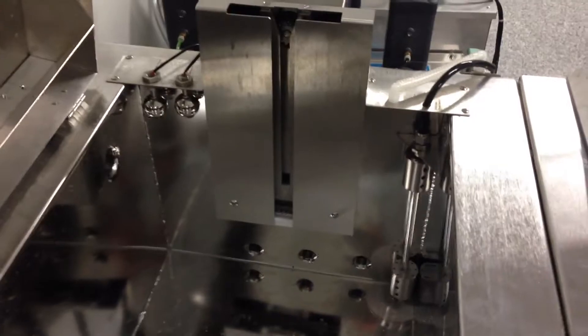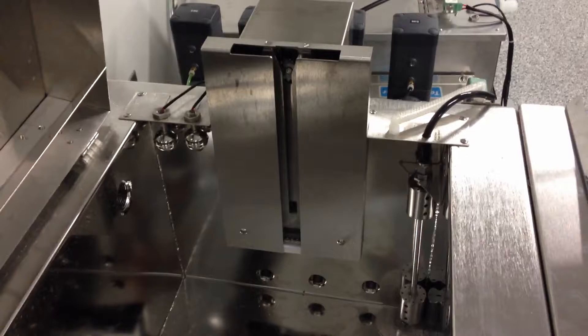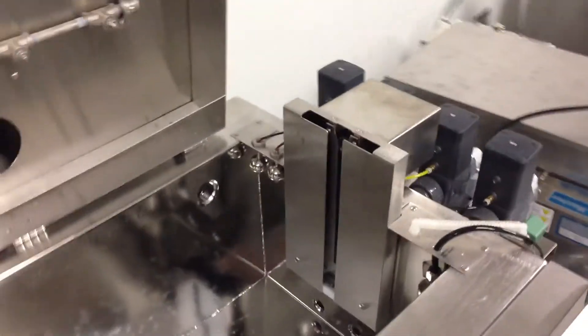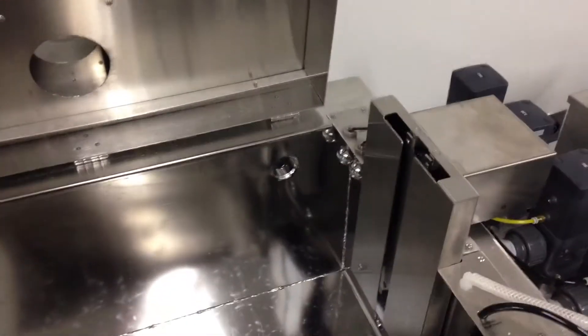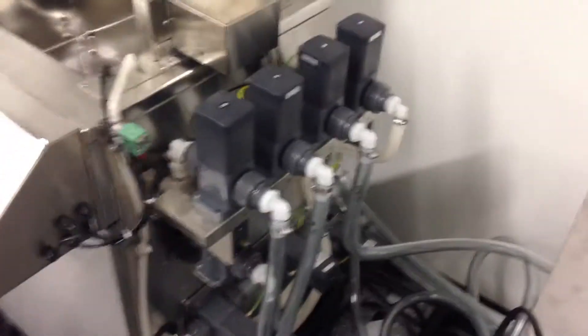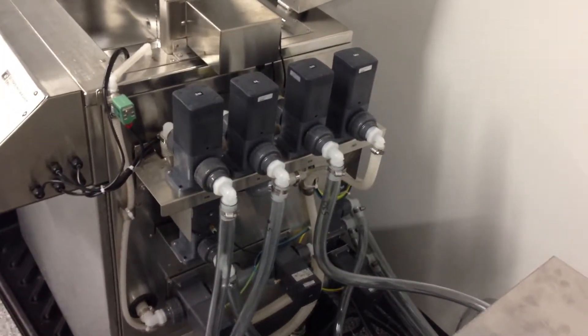There's a full float system to make sure we're getting to the right height every time, as well as to ensure there's no overflow situation. The system also has a rotation mechanism for a part rotation basket. All the solenoids and pumps that move solution back and forth from the process tank are air actuated.